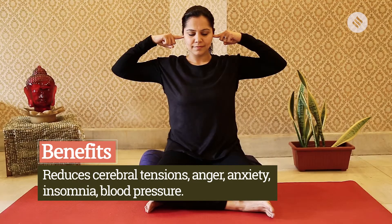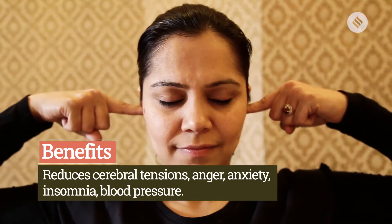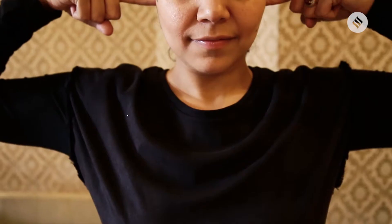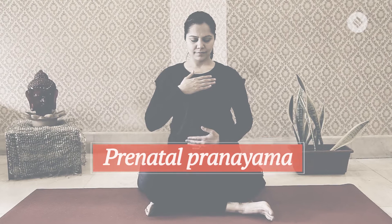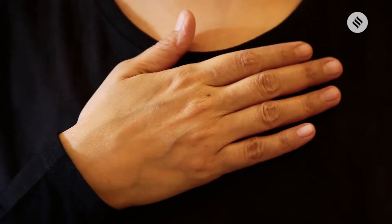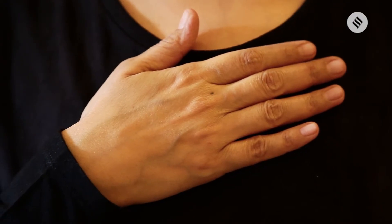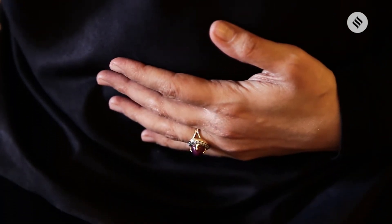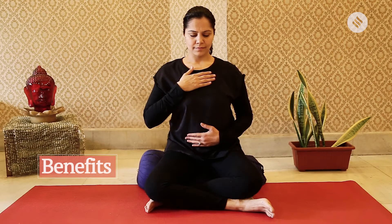Keep repeating the humming breath for the next three to five times; if you can take it to seven times, even better. Next, sitting in a comfortable pose, take your right hand up to your heart center.